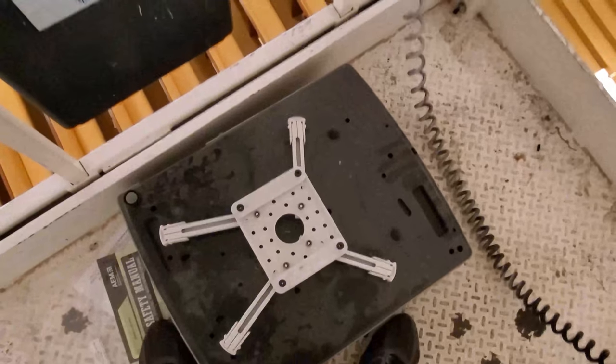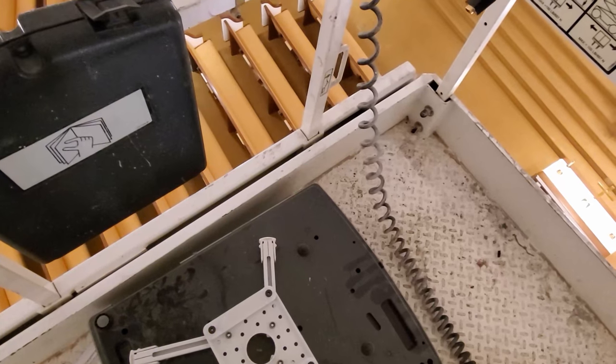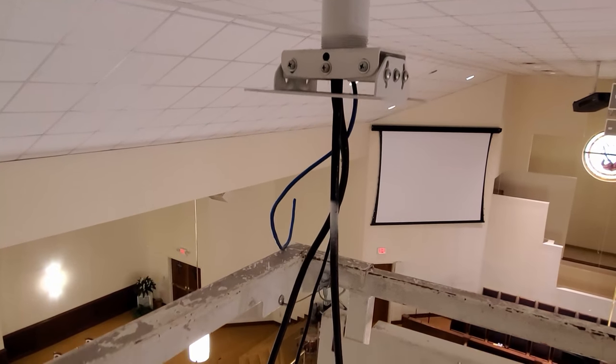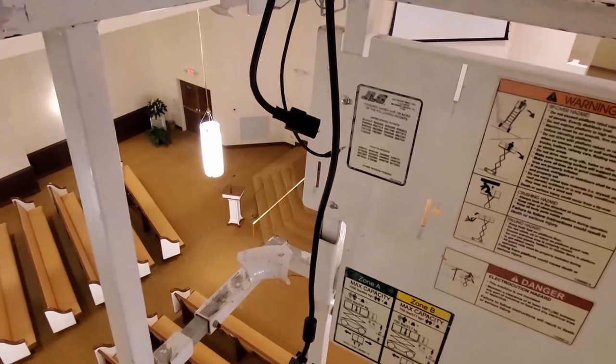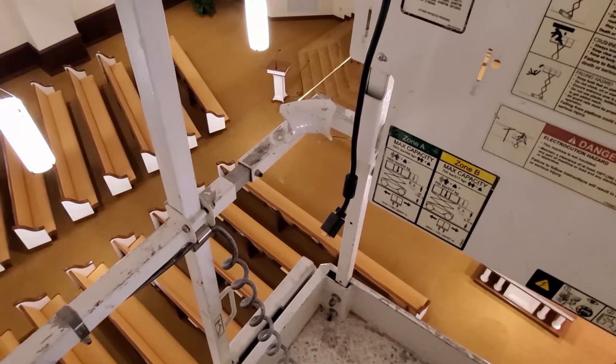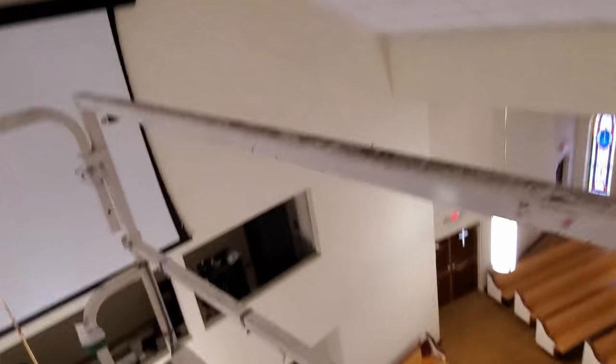I'm going to get down, take this mount off, hook up the other mount, terminate that ethernet, and see if I can hook up an ethernet cable to pull it all the way back and see if I get a signal in the media booth. One projector is down — now it's time to get down.